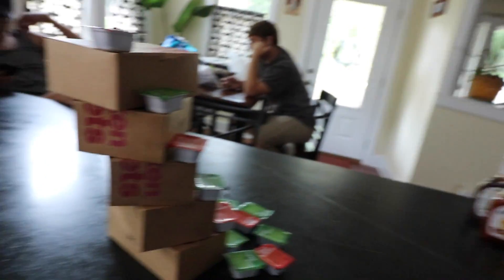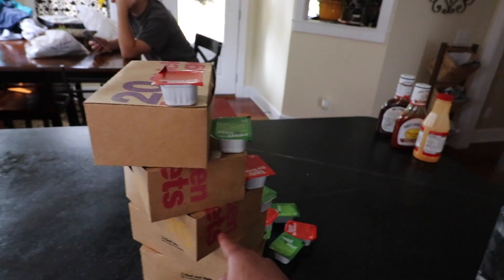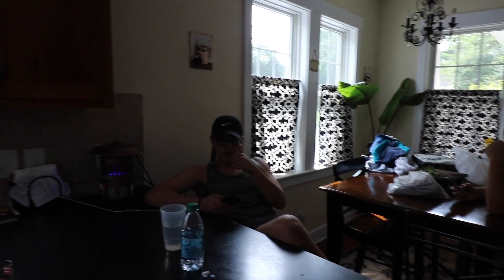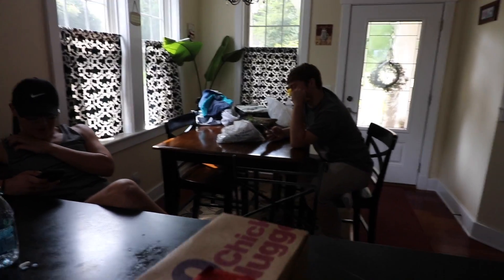Gabe just came back real clutch with all the chicken nuggets. As you can see, each box contains 20 chicken nuggets, so we're gonna have to split the last box and count that down. Gabe, how are you feeling right now? Feeling good. Gabe's gonna do this — Ron's just chilling making sure we don't die. Ron, call 911 if this doesn't work out. Here we go, in three, two, one.